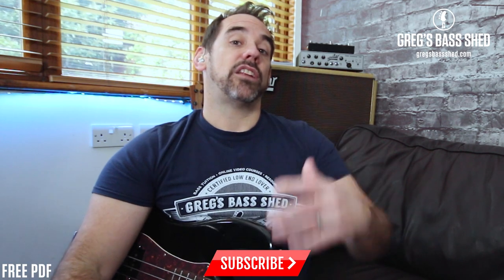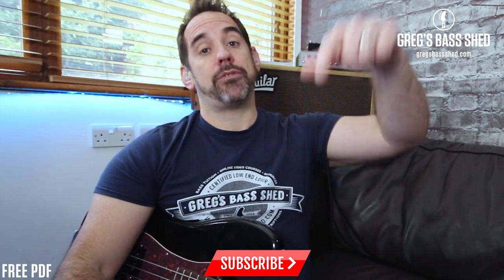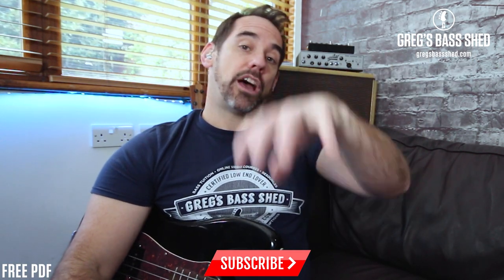I'm not going to teach you how to play Sweet Home Chicago — there are loads of videos out on YouTube that will teach you how to do that. What I'm going to do is pull out the really important parts and the musical devices that Duck Dunn uses in his bass line and show you how to use them in your own bass line. I've transcribed some of Duck Dunn's bass line and put it down on a PDF in standard notation and tab — you can get that PDF for free by clicking the link below in the description.